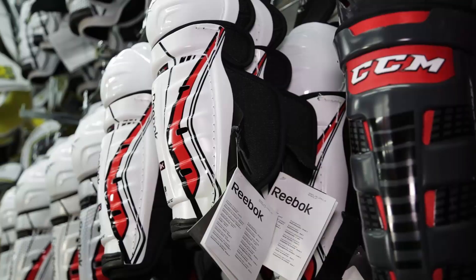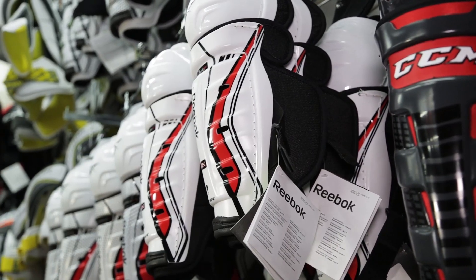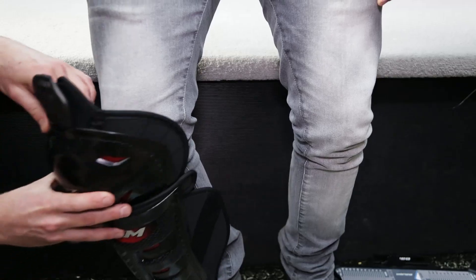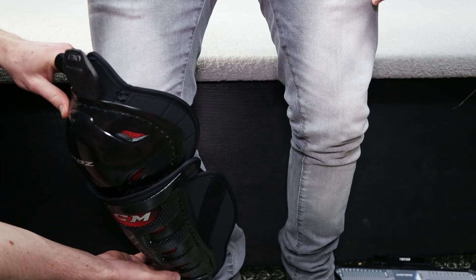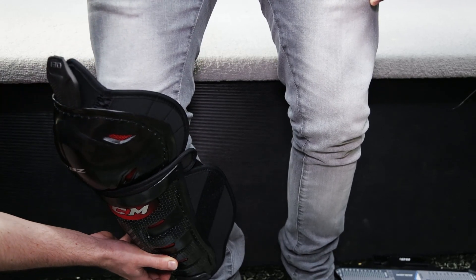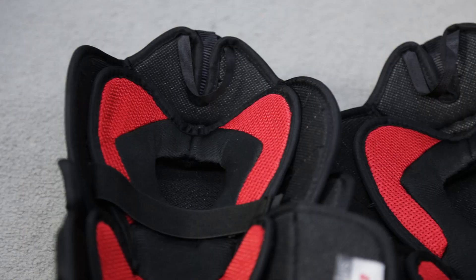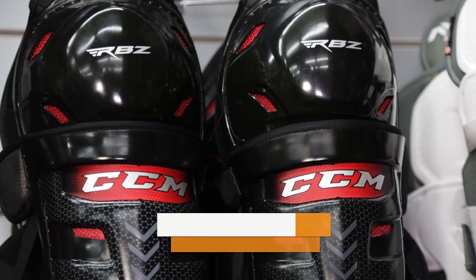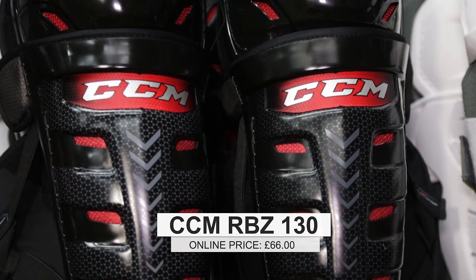If I was thinking about something like the CCMs or the Reeboks, is there a difference between the way those two brands fit? The Reeboks tend to fit shorter and wider — the opposite from the way their shorts fit. With the CCMs, the opposite from their shorts, they tend to fit slimmer and taller. For CCMs I'd be recommending something like the CCM RBZ 130s, because the protection you're getting for that price point is going to be great for your level of play.